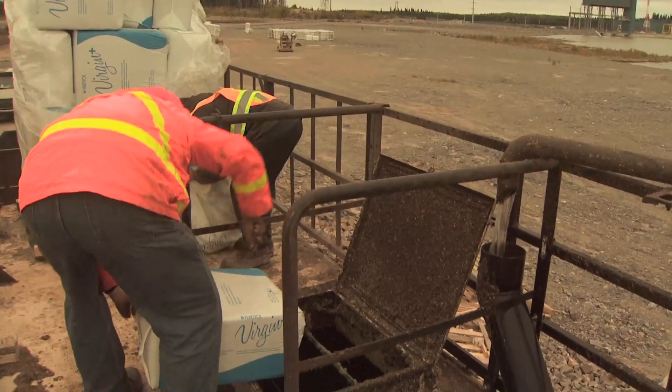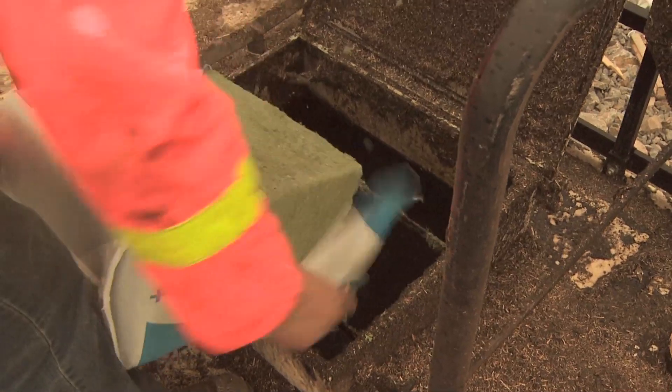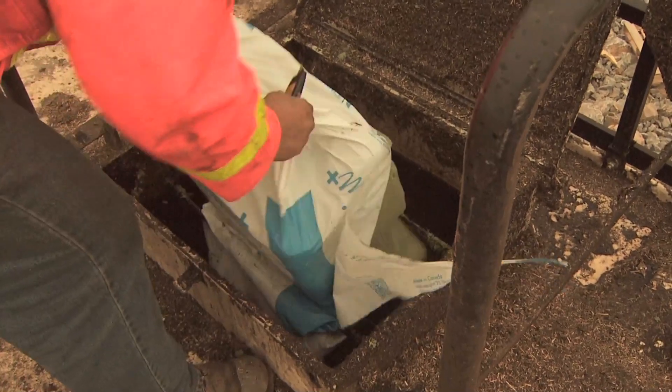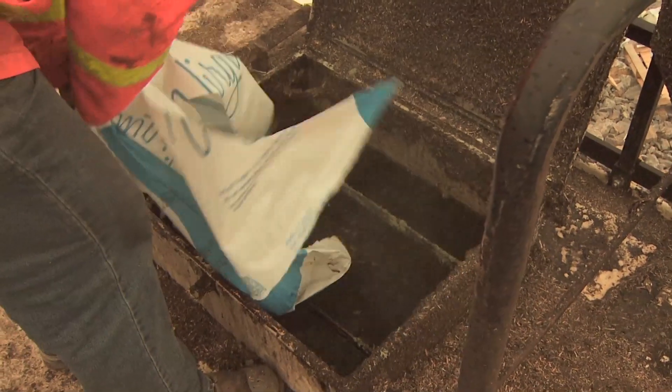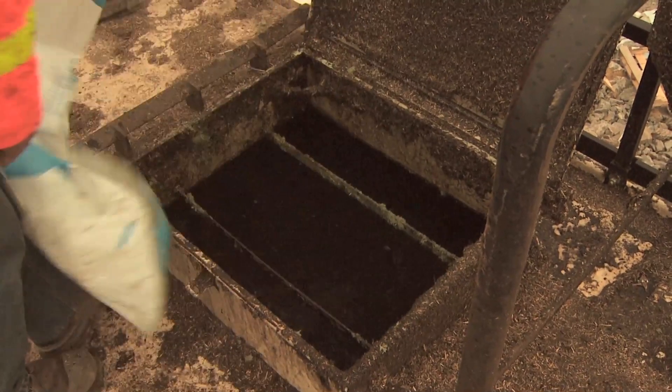Hydro seeding is basically a wood fiber mulch with a green dye in it. It's actually a vegetable-based dye, simply for application purposes. It's photo-degradable, so it's gone in about three to four days, and the mulch turns back to its parent brown color.